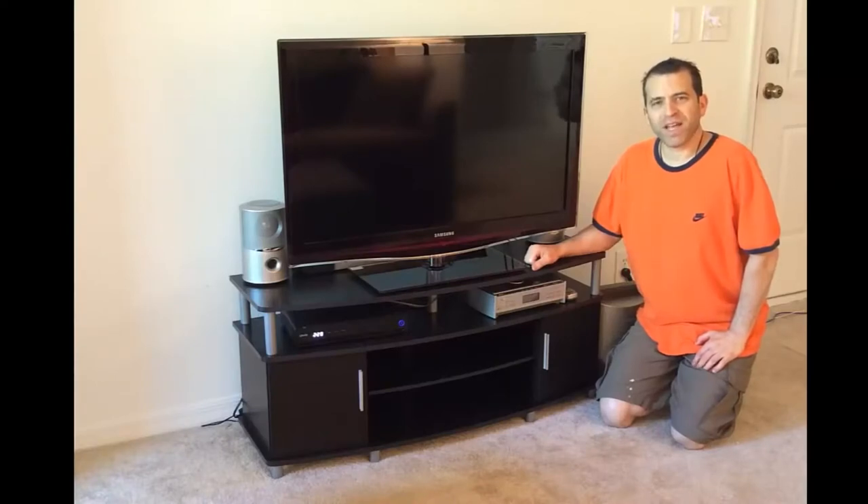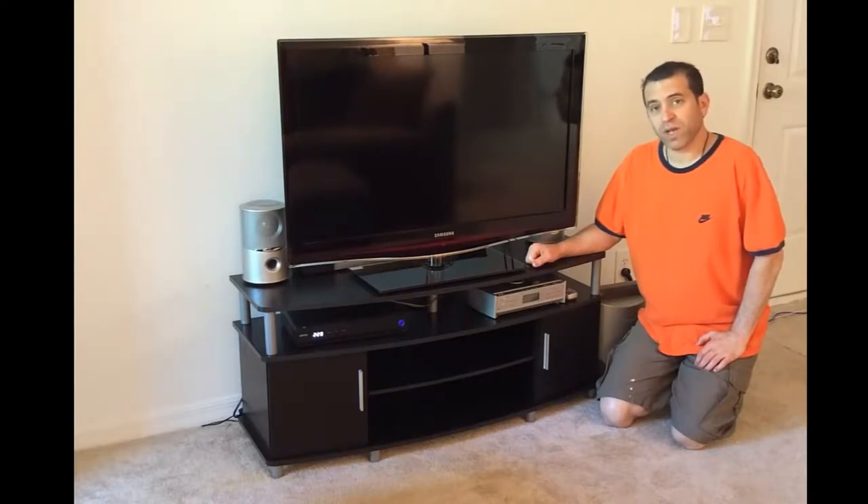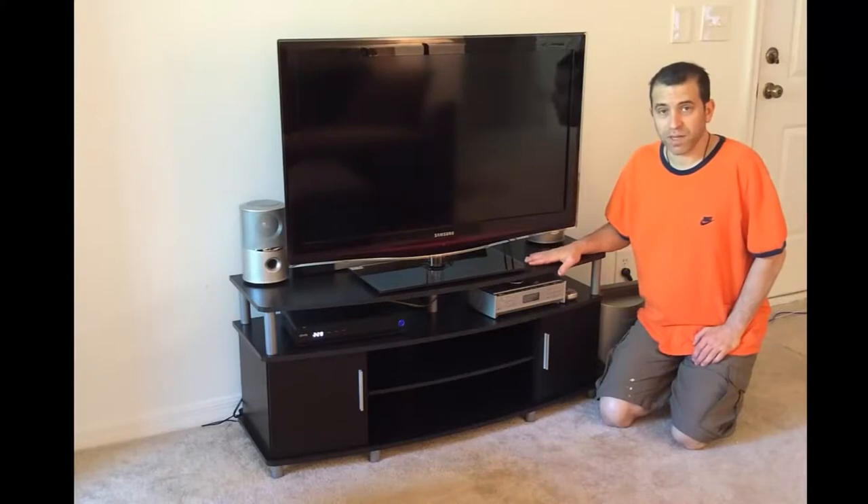Hey everybody, hope you're having a great day. I finally had a chance to put together the Ameriwood Carson TV stand. I put it together yesterday with a friend — it should have taken about 45 minutes but it took twice as long. I ran into a couple of issues I wanted to share. I'm really thrilled it's put together; it's a really nice-looking piece and it's made a real difference in my apartment and living room.